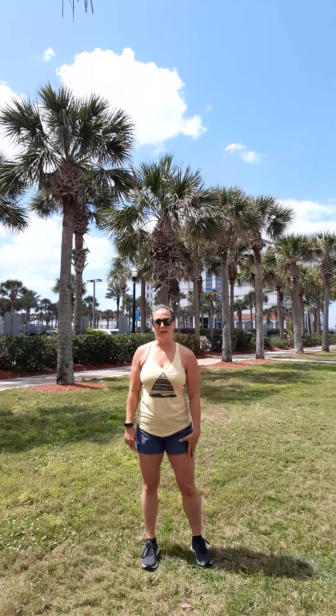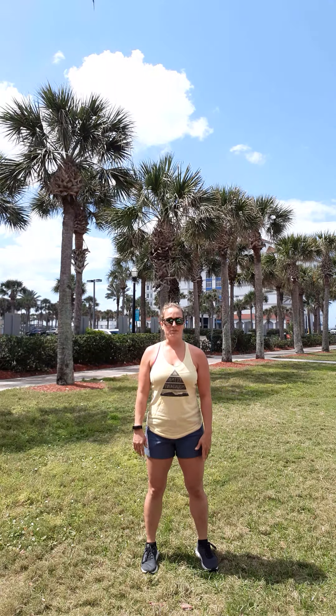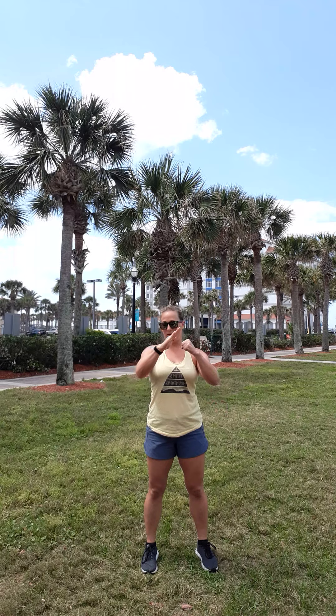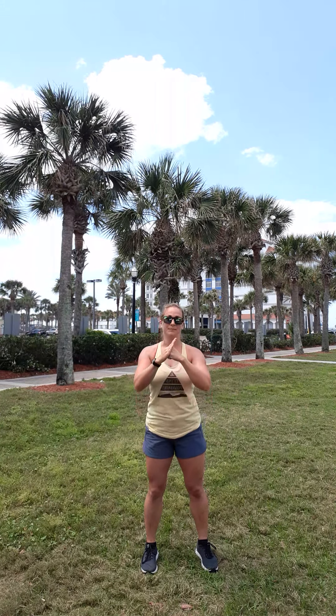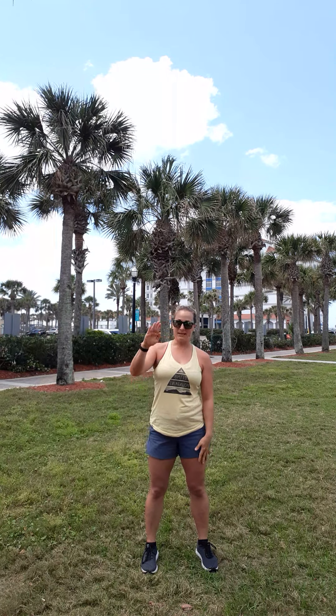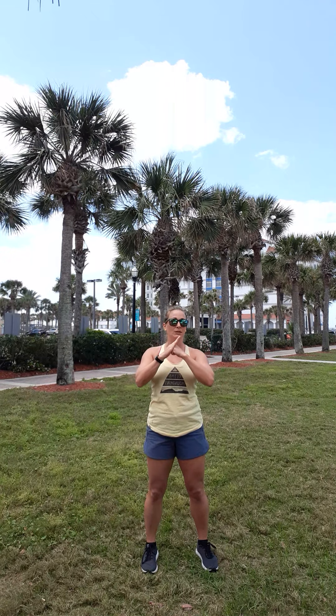I'm going to be explaining a lot of things during the warm-up exercises. First, we always start with a salute. Your left hand, fingers together, straight hand. Your right hand is in a loose fist. We bring it together and we bow to each other. The left hand, fingers together, represents friendship. The right hand in a loose fist represents strength. When we bring it together, it represents unity — we are stronger together.